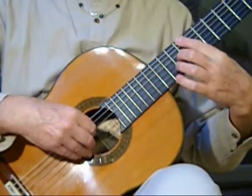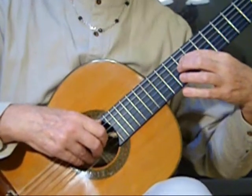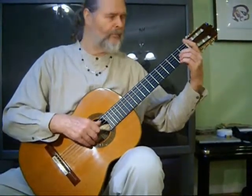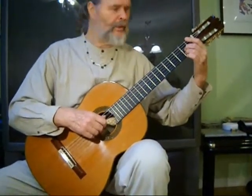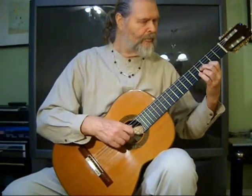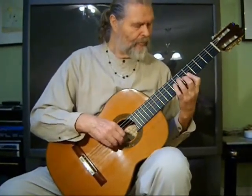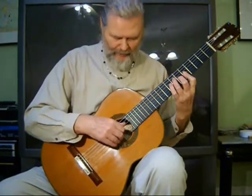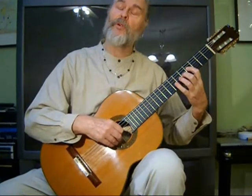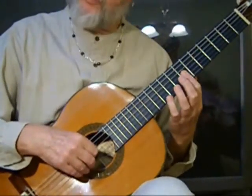Grab the bass note first. Use this as open E — it gives you a chance to get down here. Now we're going to use 2, 3, 4. The reason being is now we're using the 2nd finger in this section. Now you have no choice but to just grab your finger, but put the finger in as time. One more time from the 3 string, go down here.